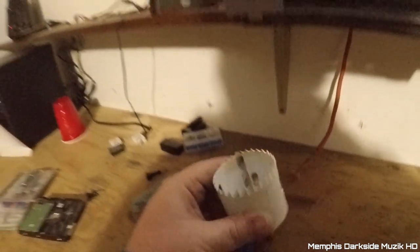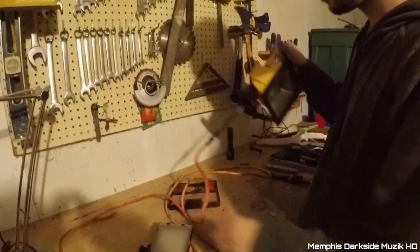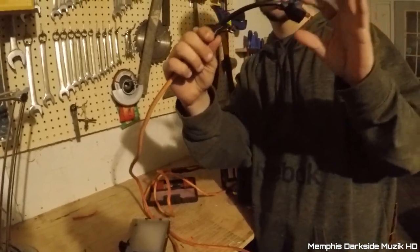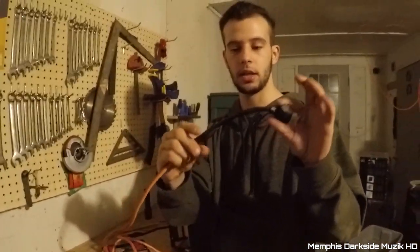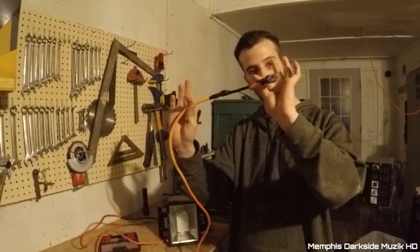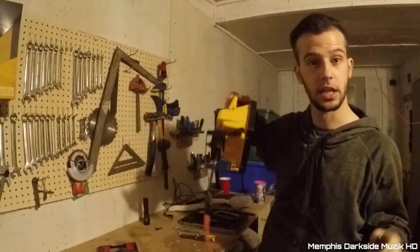While he was working on his stuff over there, I went ahead and took the old cord - because we needed a male end to plug in - so I cut that, wired it up to the light, then wired it up to the old male end. And we're about to see if it has any power.